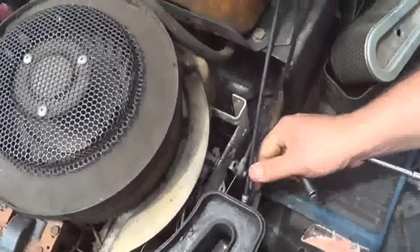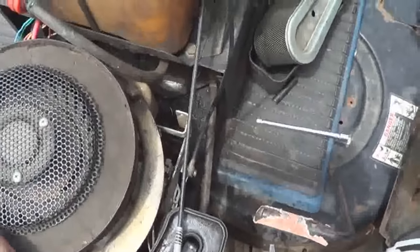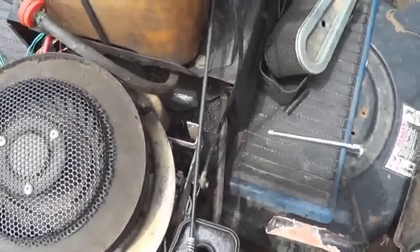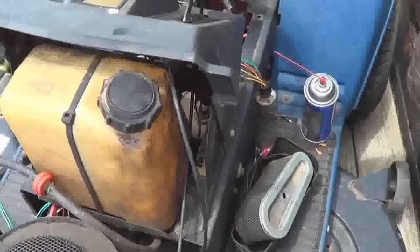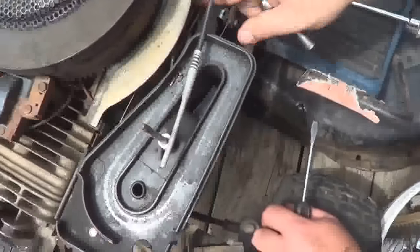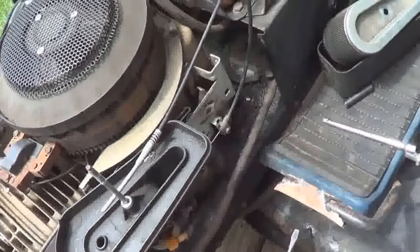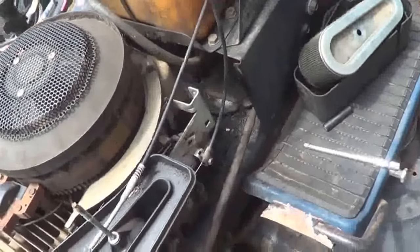You may have to move your cables here to get them out of the way — this is the choke cable. This may not be the original carburetor setup for it, but this one has a choke and throttle all made into one, or you can take the linkage out and put your cable on over here. It's got a separate choke cable on the lawn mower.